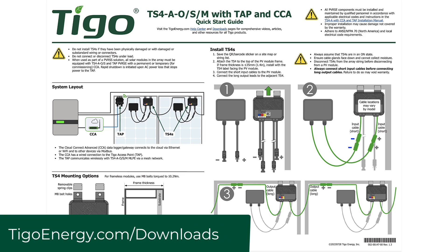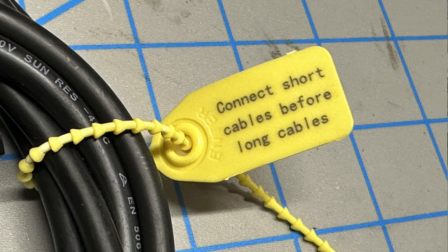Number five — the last thing you can do to prevent a service call — is to RTFM, or read the fun time manual. We have all kinds of documentation, including quick start guides that ship with the TS-4s, going into detail on installation and how to connect them to the communication equipment. There is even something on the TS-4 itself to help guide you. On every TS-4, regardless of model, there is a little yellow sticker that says 'connect short cables before long cables.' But these tags only work if you read them. I've been on site and seen installers rip it off and throw it in the trash with the quick start guide, then proceed with the installation — sometimes they do it right, sometimes they don't.